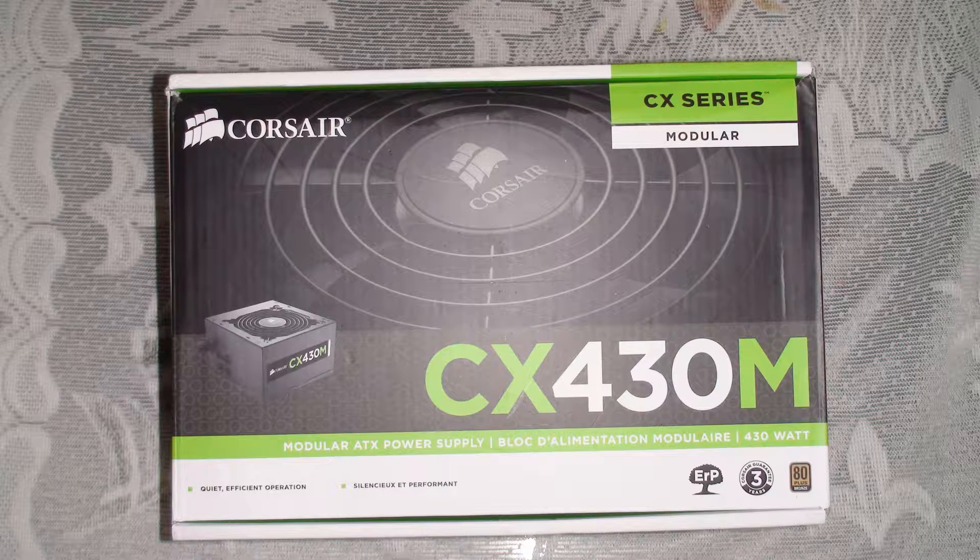Hello friends. I am planning to build a home theater PC for myself. I have selected a Corsair Modular Power Supply unit and this video is the unboxing of the same.